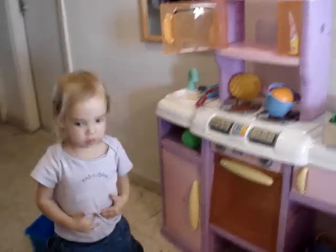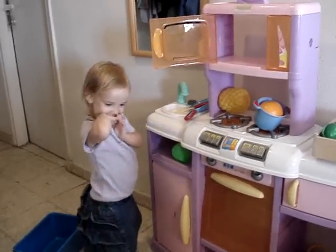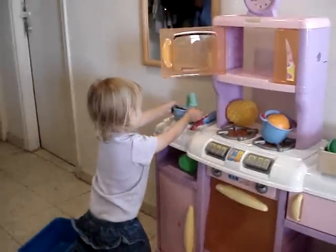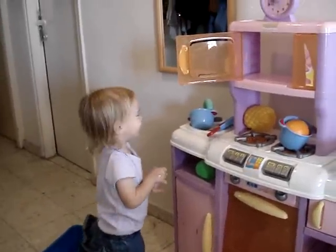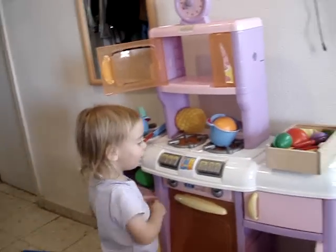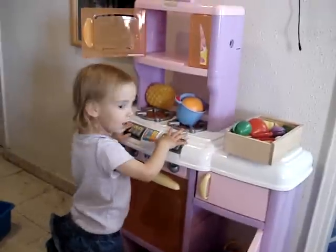Good job. You're washing them well. Washing, washing with water. Mommy. Yeah, Mommy uses the stove. Yeah. Mommy does the cooking.